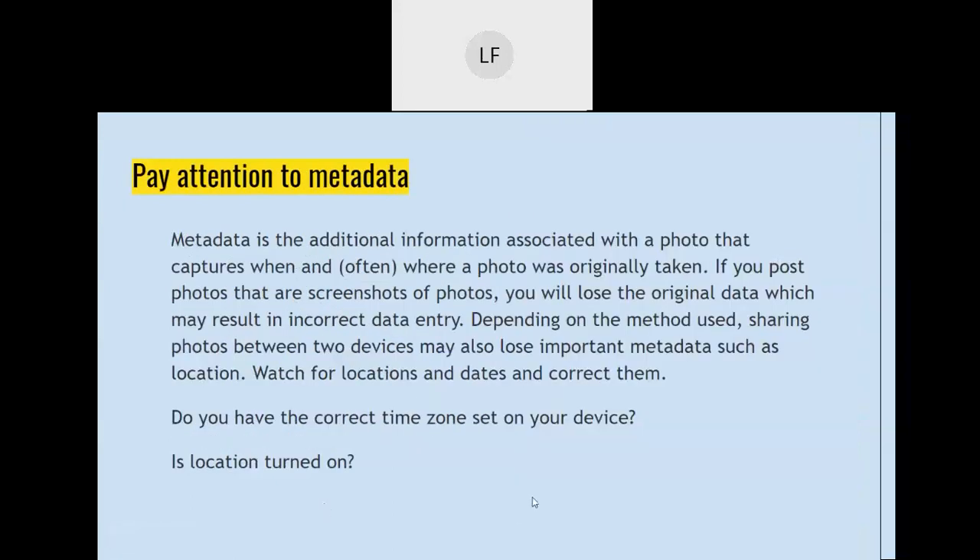Paying attention to metadata — what is metadata? That is the date, time, and location stamp that is part of your picture when you take it with many different devices, for example your phone, an iPad, or some cameras. You need to check to make sure the correct time zone is set on your device and that location is turned on; otherwise you'll have to set the correct time, date, and location yourself manually.